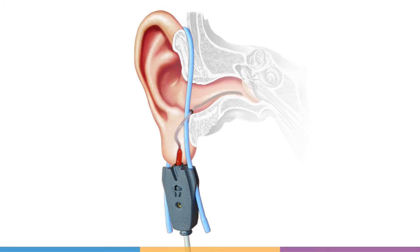In this video we will look at the techniques for probe tube placement in readiness for speech map or other real ear measurements with Audioscan fitting systems.